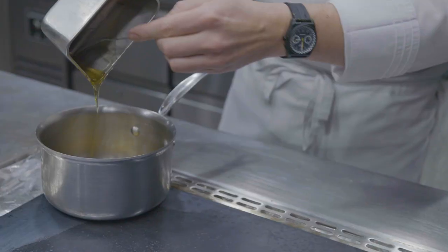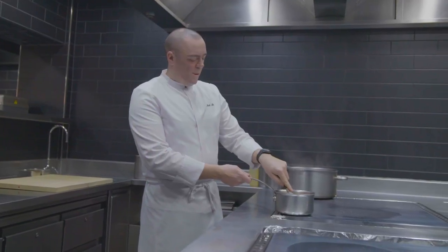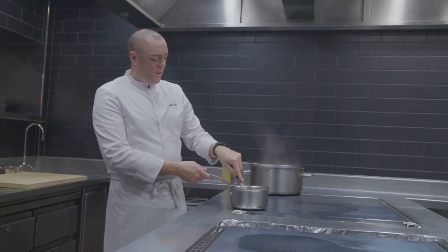Now we're going to make a little glaze to finish the sweetbread with. We're going to combine together some honey, some veal stock, some soy, and some Cabernet Sauvignon vinegar. Bring that to the boil and reduce it back to honey consistency.